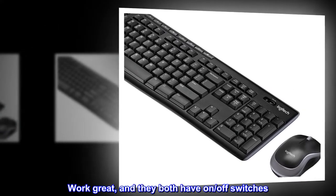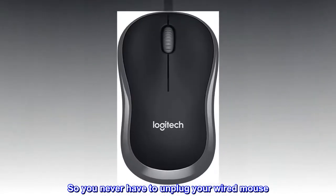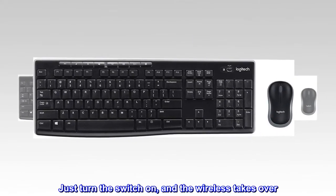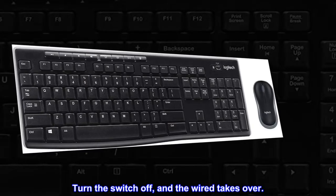Work great, and they both have on/off switches. So you never have to unplug your wired mouse. Just turn the switch on, and the wireless takes over. Turn the switch off, and the wired takes over.